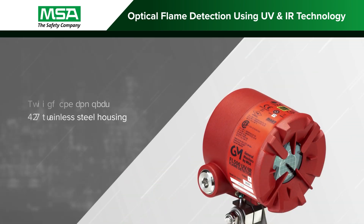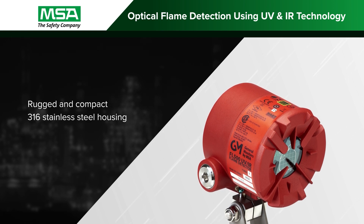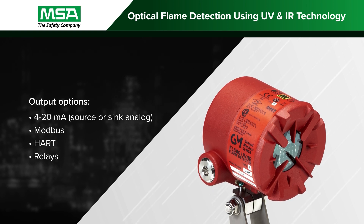The FL500 is housed in a rugged and compact 316 stainless steel design for use in the harshest environments. It also has multiple output options for easy integration into existing systems.